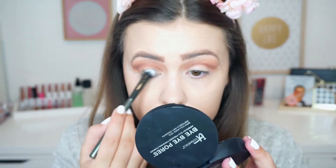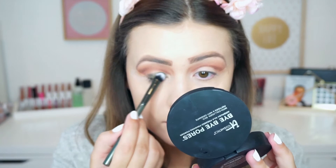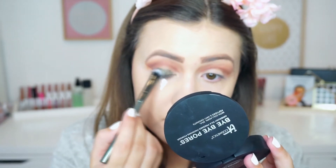Then I'm using the shade Venom, and this is going on my eyelids where I didn't apply any other eyeshadow. And this is just going to bring everything together.